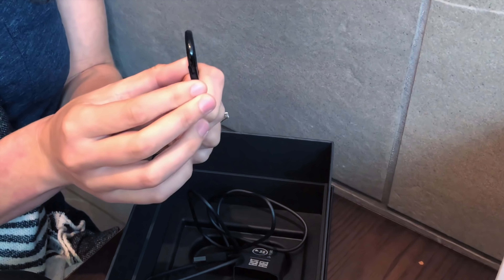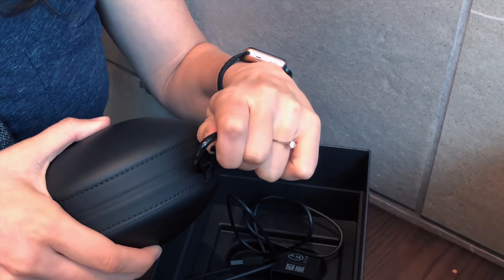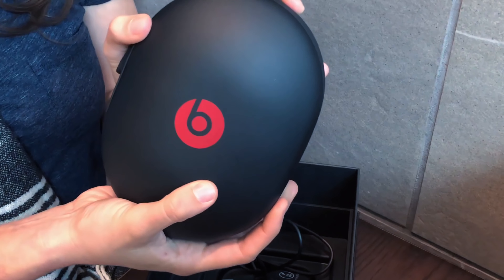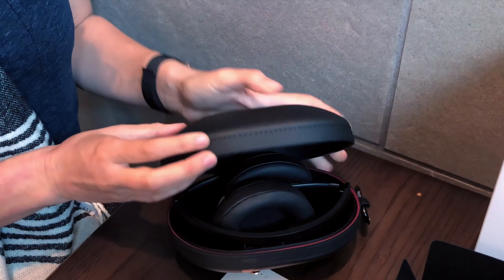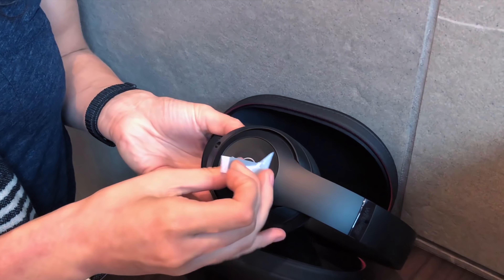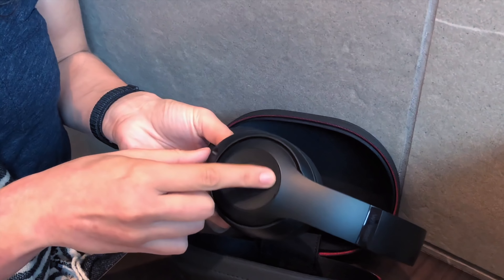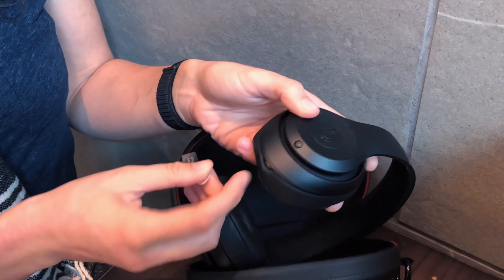The saddest, tiniest carabiner in the world — presumably so that you can connect this to this and attach it to your bag, rather than having to stuff this giant shell. So shiny. Remove. Shows us how to use the volume up, volume down, and play/pause. This is all buttons here — it's not touch controls. And then here are our ports.